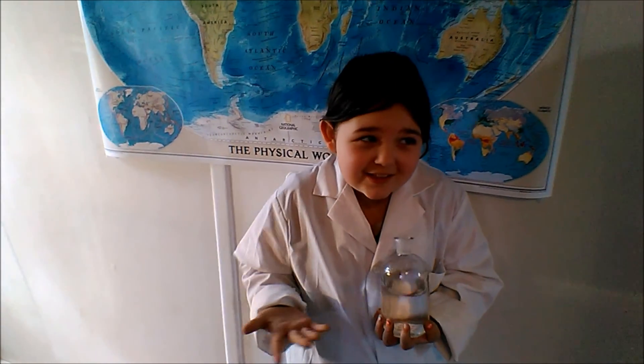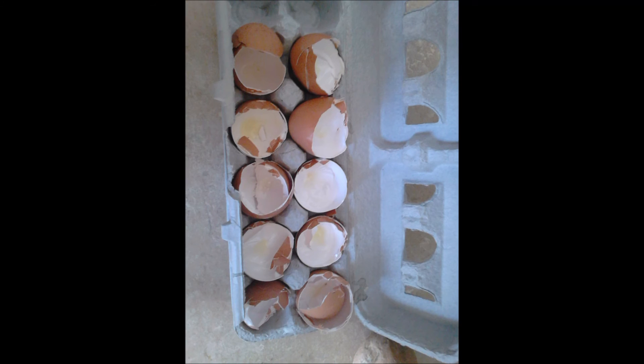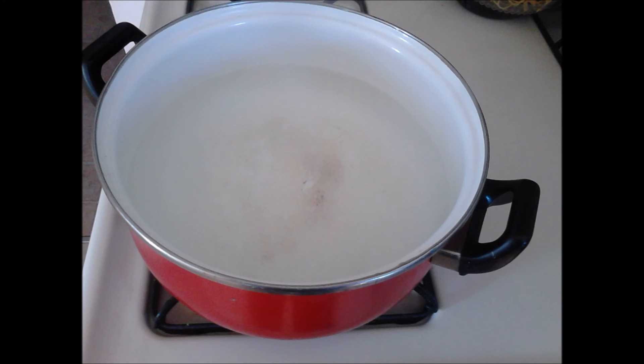Why do you think I'm dressed like this? First, get your eggshells, then get a pot filled with water and boil them for a few minutes to get any of the residual organic matter out of the inside.